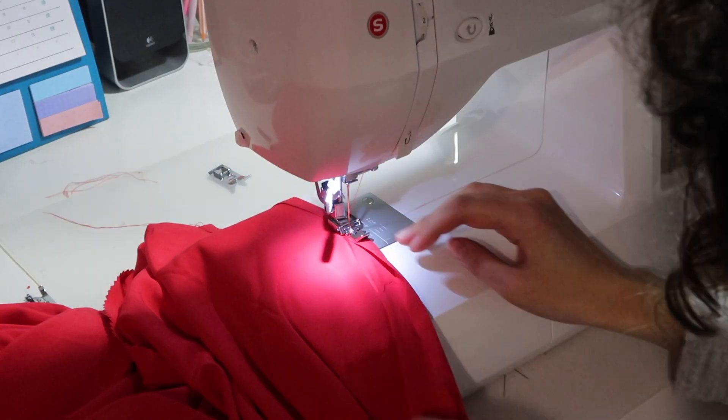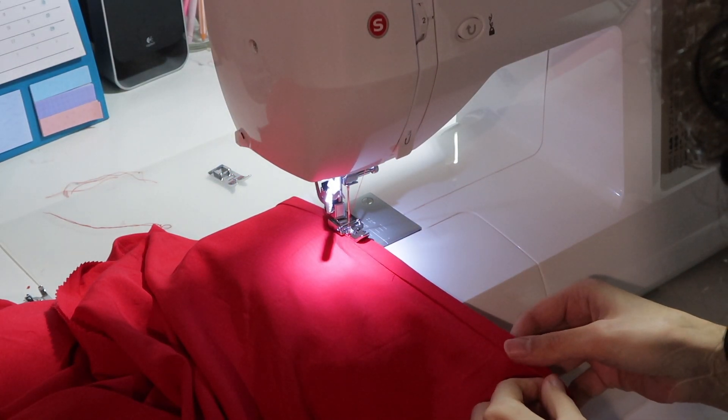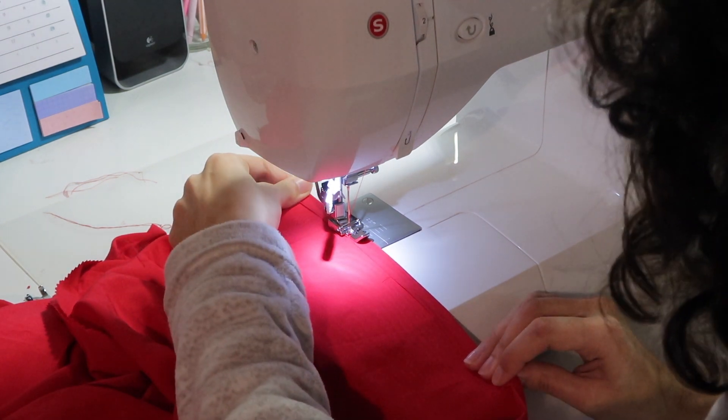Lastly, I hemmed the skirt with the same double folding technique as the sleeves. And that was it! This is the finished result.